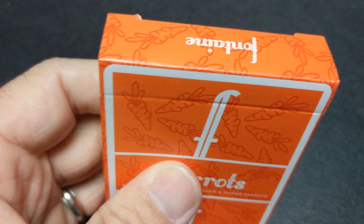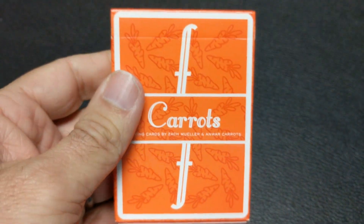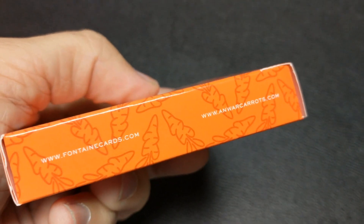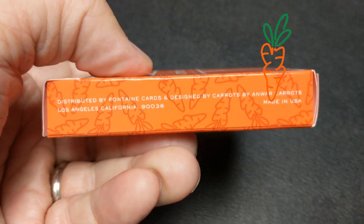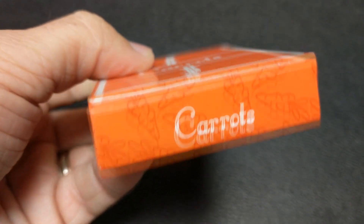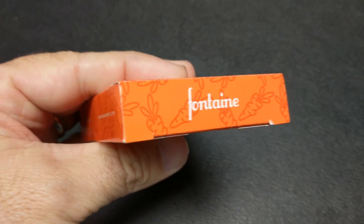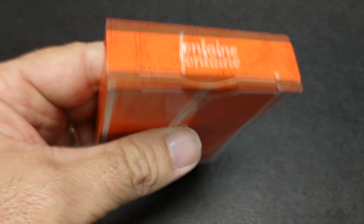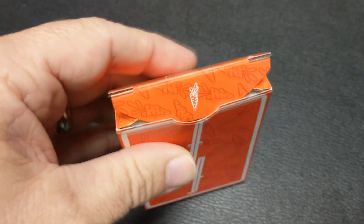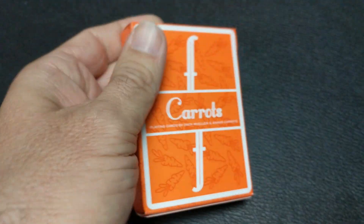This year Zach Mueller has already had two different Fontaine releases, so of course it's time to have another one. This is our third one for the year. The Carrots deck is Zach Mueller's seventh deck of Fontaine cards and he did it as a run of 10,000 decks, which is a lot. His run sold out in 79 minutes — exactly one minute shy of his previous deck selling out.